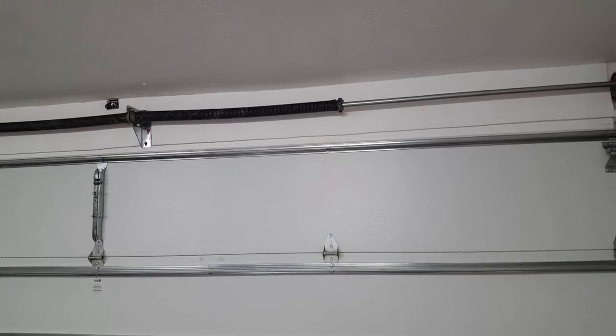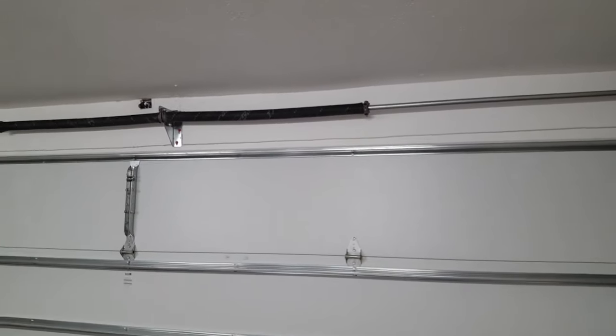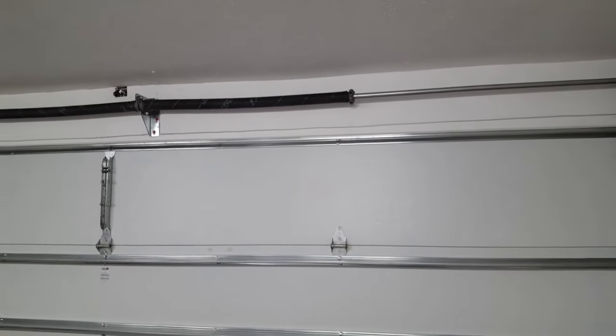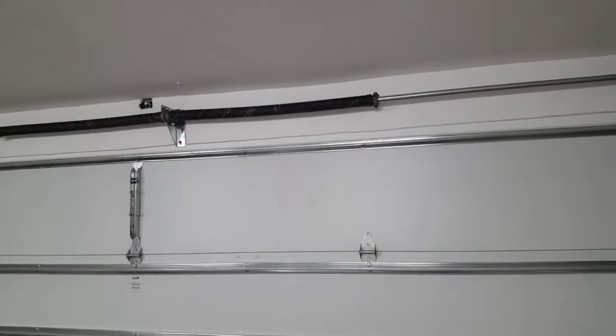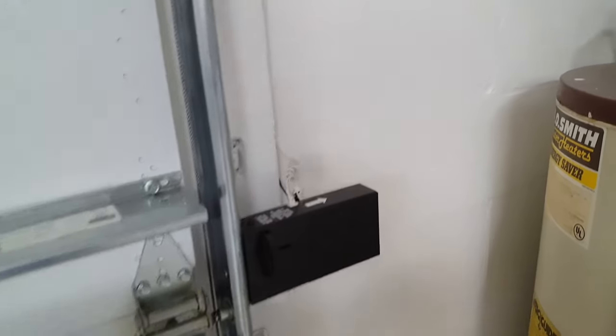If you want to pay for new springs, they'll do it, but if they don't know the last time the door was serviced, they will not touch it. I had an old door — called a guy, he said it was fine and walked away. So yeah, you've got to make sure your door is balanced. Let me show you what I mean by balance. And one thing I want to correct from the other video: